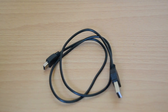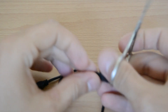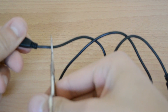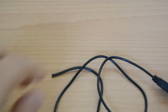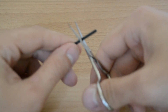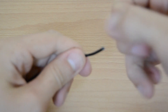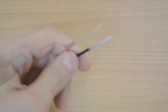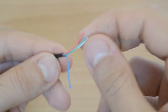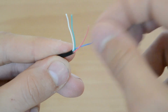Now we have to cut the USB cable. Cut off the end which is not the USB 2.0 male connector — for example, just cut off the mini USB connector end. Now we have to remove the black isolation and get out the four USB wires. Just cut the black isolation and then remove it with your fingernails. You should now see four wires: a red one, a white one, a green one, and a black or blue one. The colors depend on the USB cable you're using.